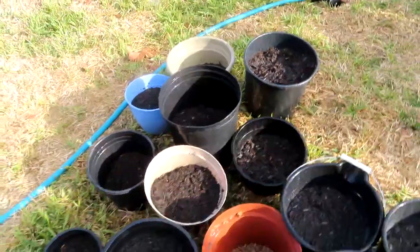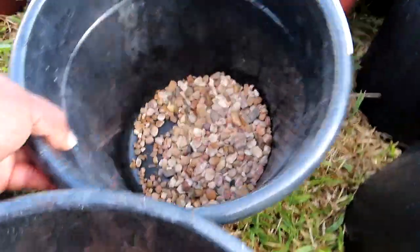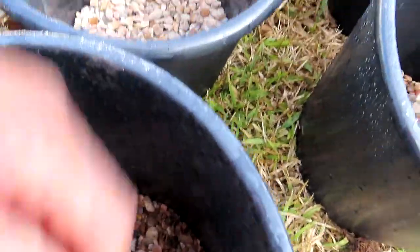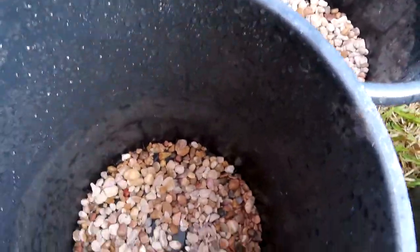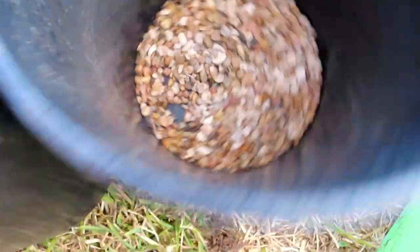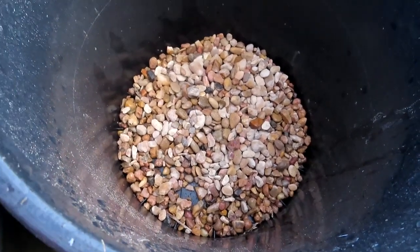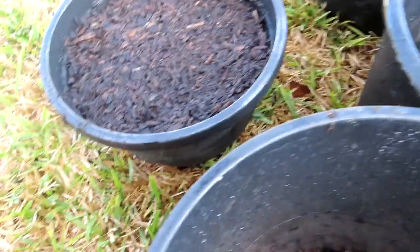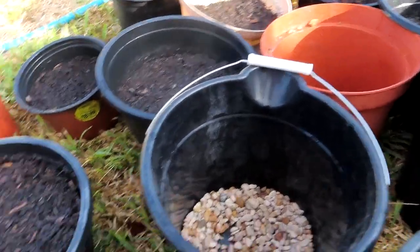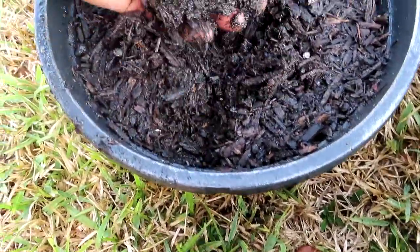Okay guys, I wanted to bring you back to show you what I put at the bottom before the soil. I put some gravel rocks — you can put anything at the bottom to let the water be able to siphon through. Then you put your soil on top so the water can drain through. The soil can sometimes get compact, and if you use perlite you don't have to worry about that, but since I don't have perlite in this soil it can start getting compact.